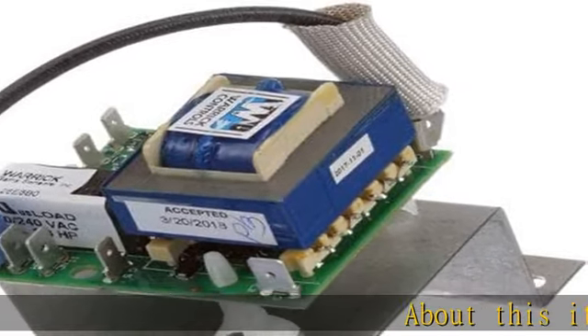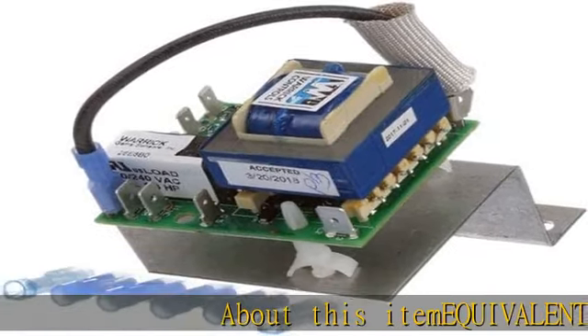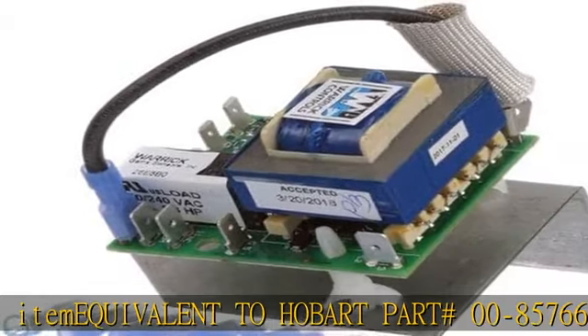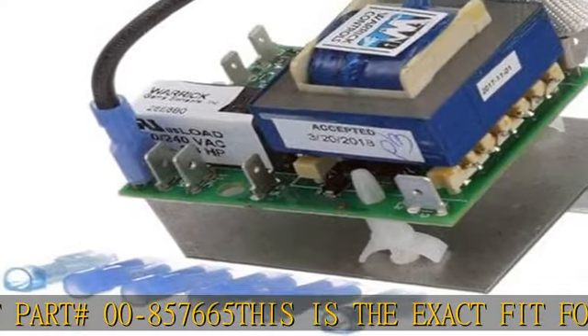About this item: equivalent to Hobart part number 00-857665. This is the exact fit for Hobart 00-857665. Maverick OEM equivalents — your best choice for safety and reliability.